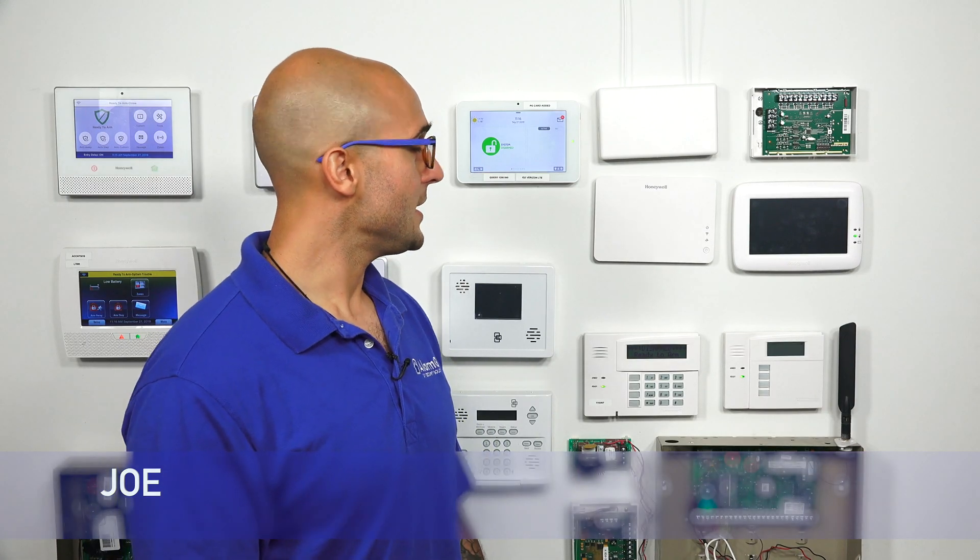Hi, DIYers. Joe from Alarm Grid. And today I'm going to talk about how to enroll a PowerG smoke detector to a Qolsys IQ2 system.